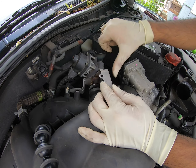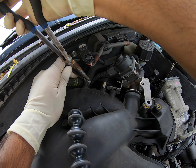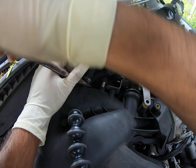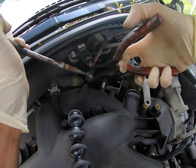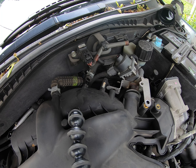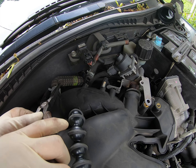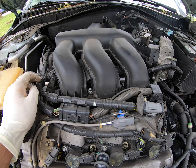Right now I just want it loose. Now I'm going to go ahead and remove these vacuum lines. There are three vacuum lines here — one in the middle, one on the left, and one on the right. I ended up forgetting to remove the one on the right, but I get to it afterwards.